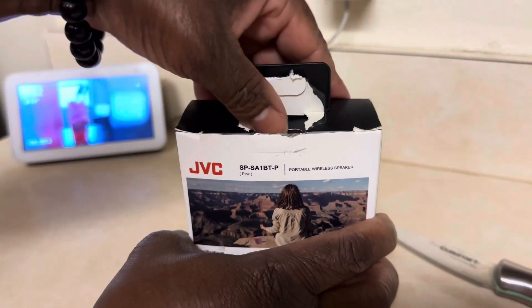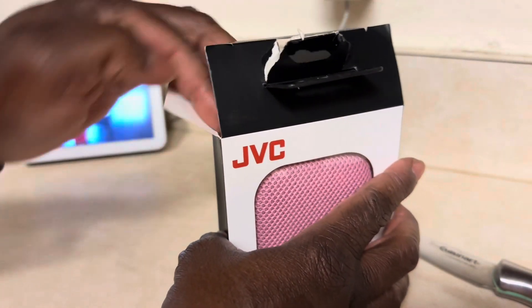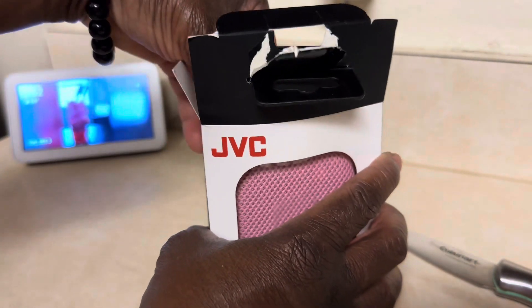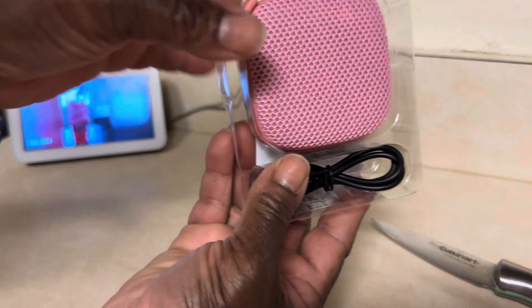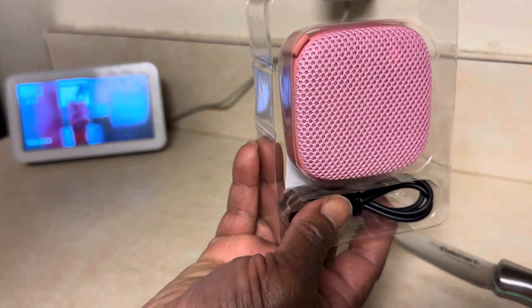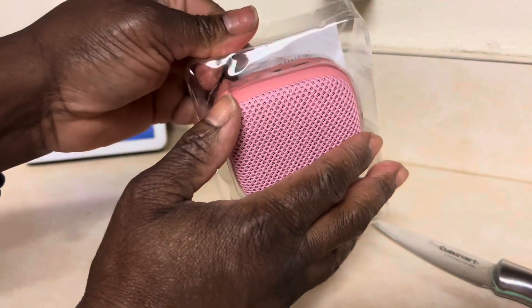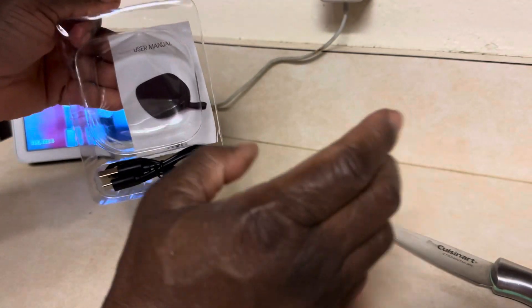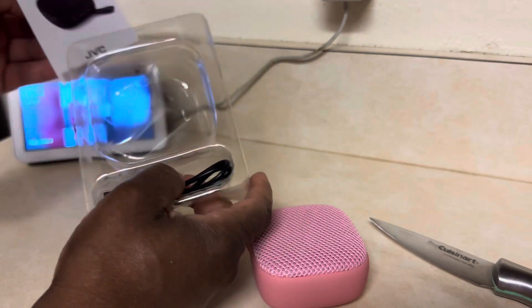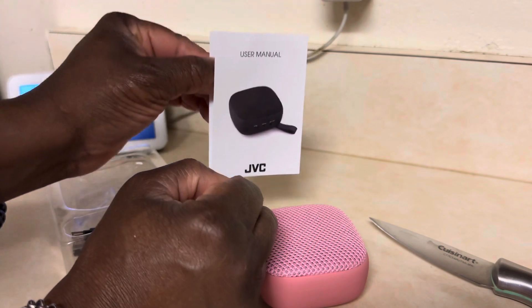Here we go. This is so cute. I didn't want to get something too big — I wanted something cute I could sit on my desk. And it comes with a lot of instructions, a user manual. And it's by JVC.